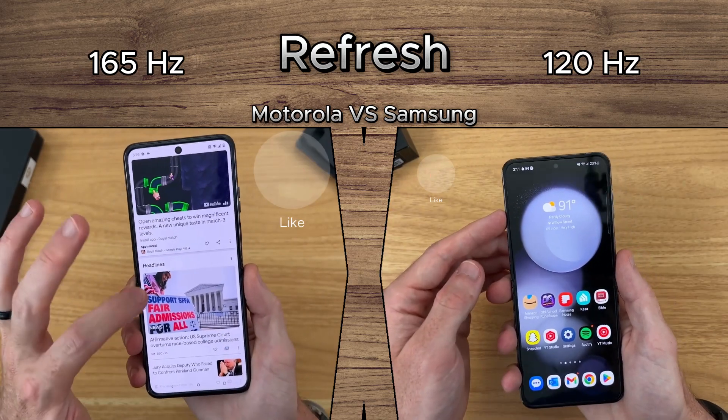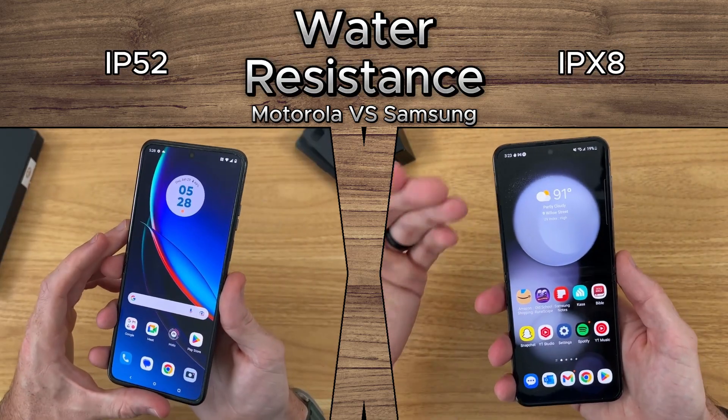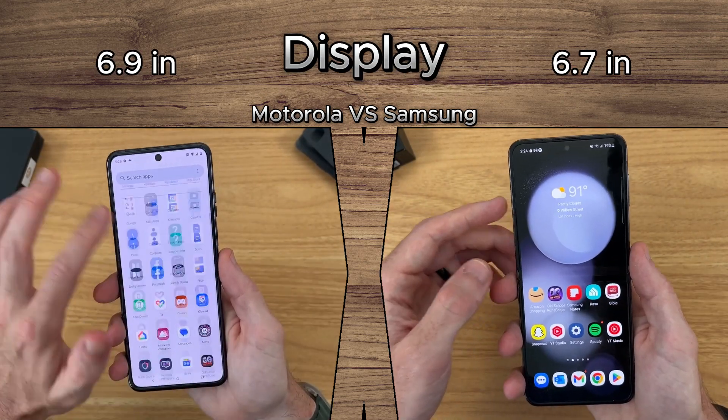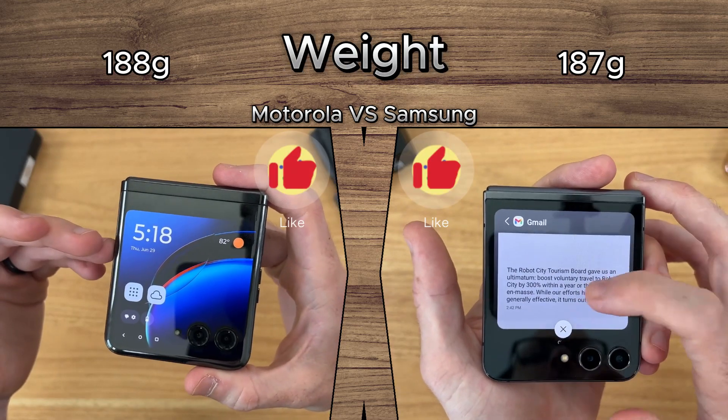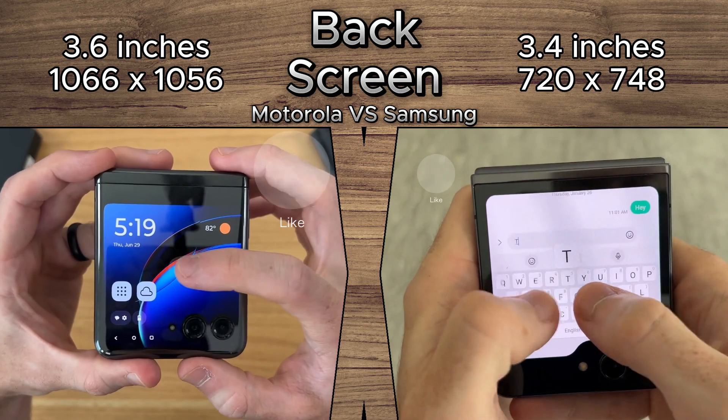The Motorola has a 165Hz refresh rate and 1400 nits brightness, while Samsung offers reliable IPX8 water resistance. Display sizes are 6.9 vs 6.7 inches, with a sleek 187g weight. Motorola's back screen measures an impressive 3.6 inches.